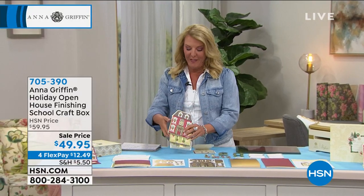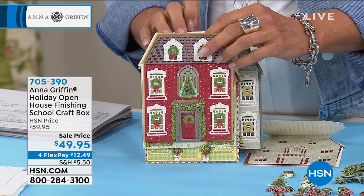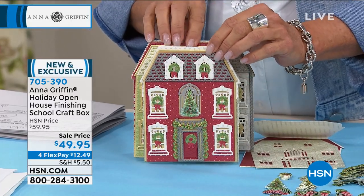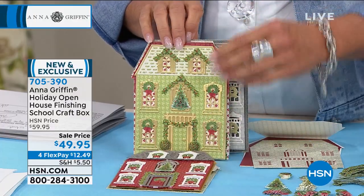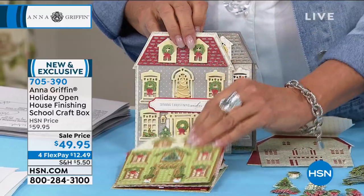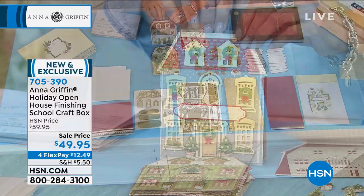So let's talk about something that is 100% brand new. I know our Griffinites — you girls love it when Anna does the new kits and you get busy shopping early. We have fewer than 300. This is going to be a sellout very quickly. It's called the Holiday Open House. It's part of Anna's Finishing School craft box. Anna, it turned out beautiful.